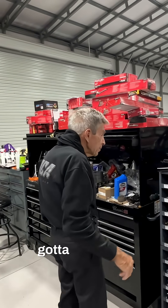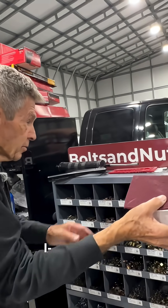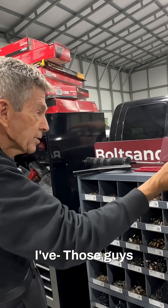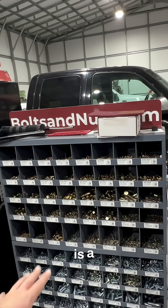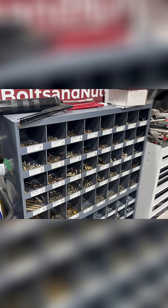Well, these guys here, we've got to put a plug in for them. Those guys are great, I'm telling you. I've been to a few shops with the Bolts and Nuts guys, and this is a dream setup. Those guys are fantastic.